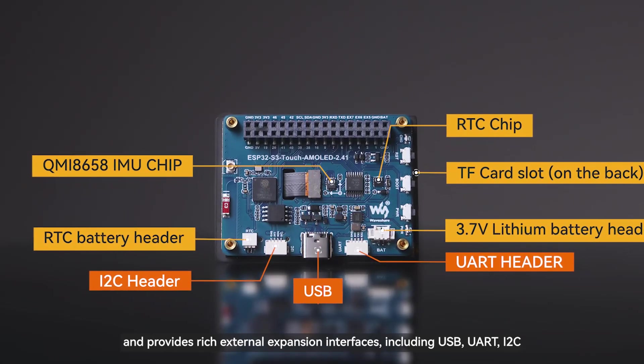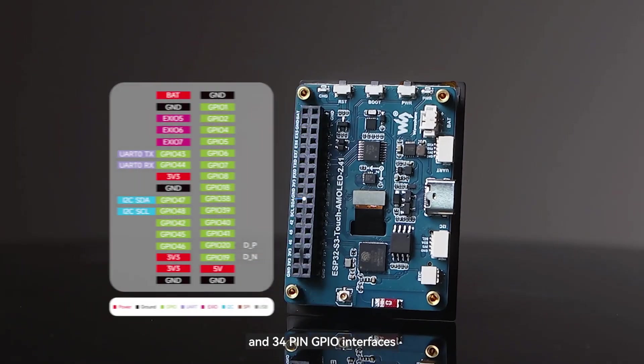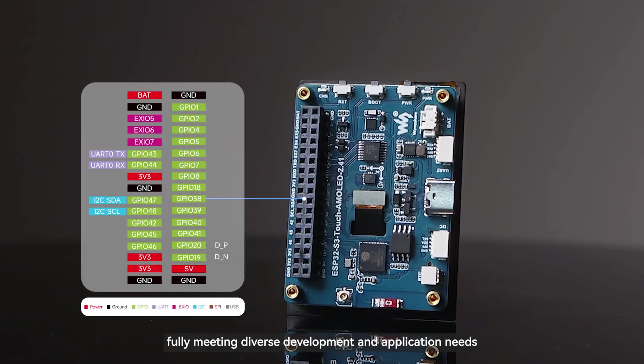It provides rich external expansion interfaces, including USB, UART, I2C, and 34-pin GPIO interfaces, fully meeting diverse development and application needs.